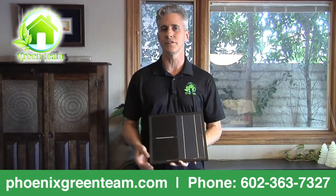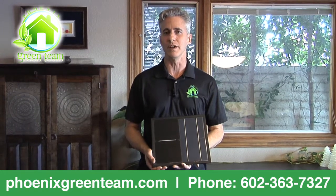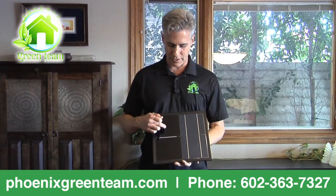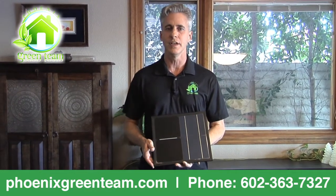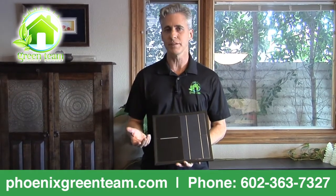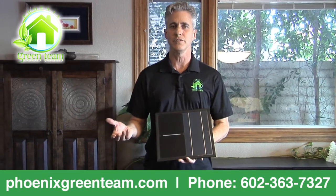So how your cells are constructed is really critical to how they're going to perform in the most extreme months — June, July, August, and September. So if you look here, this is a SunPower cell, and here's a non-SunPower cell representing the rest of the industry. The basic premise is these cells are very inexpensive to buy, which is why third-party installers and sales companies like to use them to sell.